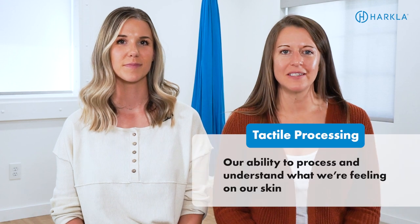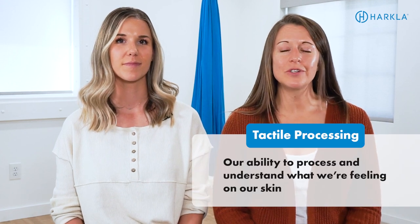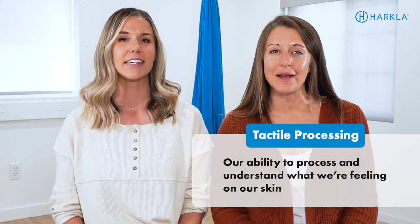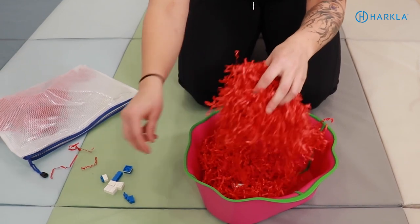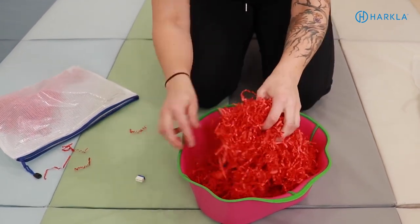When you think of a sensory bin, what do you think about? Do you think about a box of rice with some letters in it? Maybe some shaving cream? Usually a rice bin — that's what comes to mind first. When we're talking about sensory bins, we're really talking about tactile processing. We have tactile receptors all over our body, even in our mouth, and sensory bins are a great way to address tactile processing, but we like to use them for other things as well.